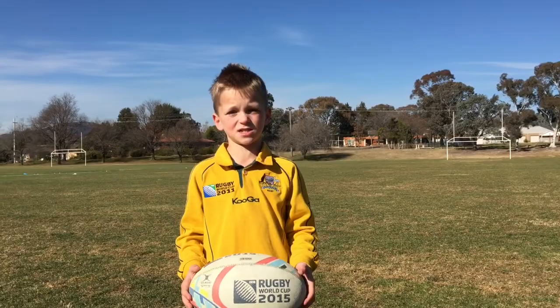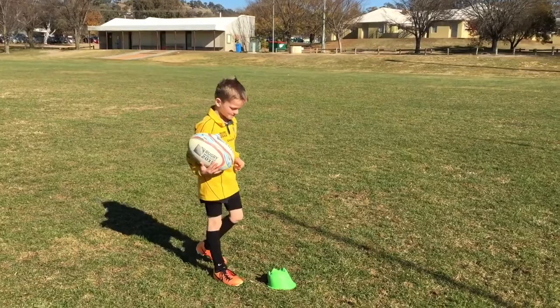Hi, I'm Cameron Kirsten. I'm seven years old and I play for the Royals Under Nines, and this is why I want to be the 2015 Rugby World Cup mascot.